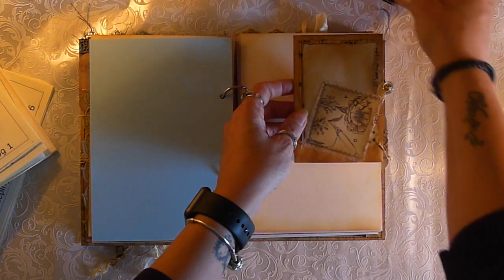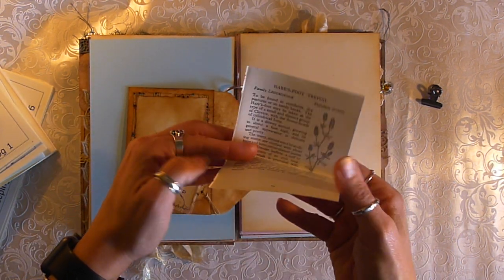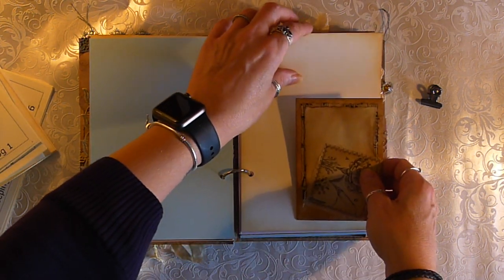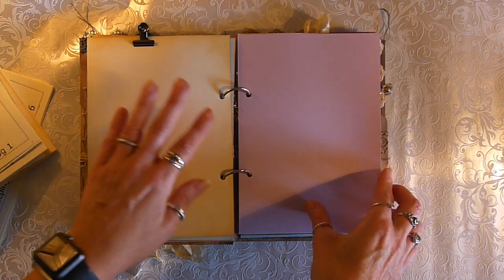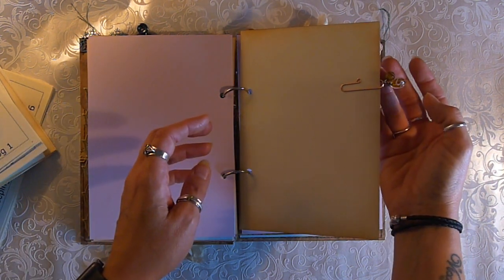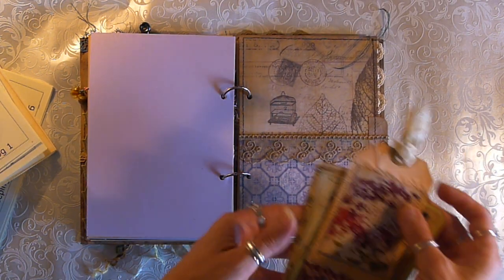We've got this cartridge paper which is a sketching cartridge paper. And there is another vintage book page. There's a little charm on the paper clip. And we've got another pocket — I love this page, I love this little spread here.